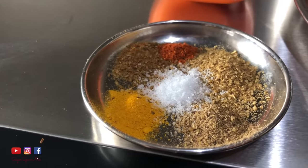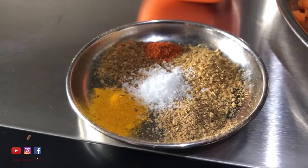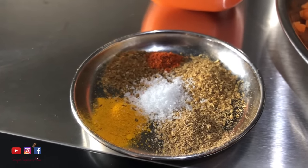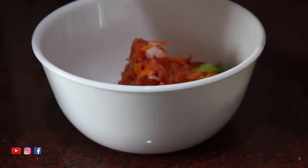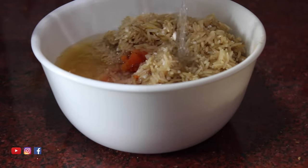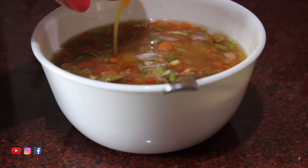Also get some spices. I have turmeric, cumin or jeera powder, coriander or dhania powder, red chilli powder, garam masala and some salt. You need to soak your rice for about 15-20 minutes before cooking. Add all the ingredients in a microwave safe bowl — you can also add some chilli but I totally skipped it. Once you add everything, add some water, mix really well, and lastly also add some ghee.